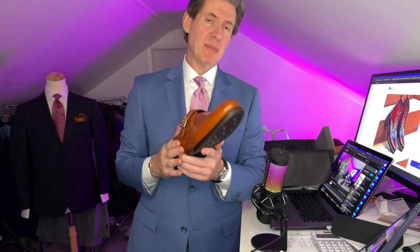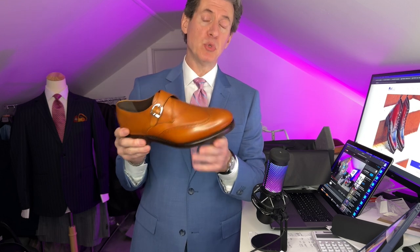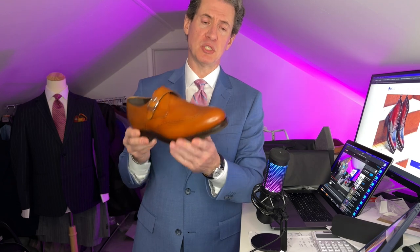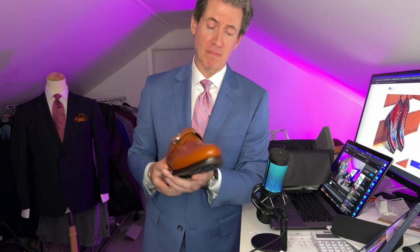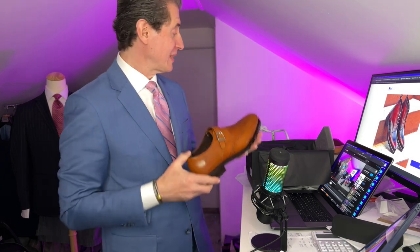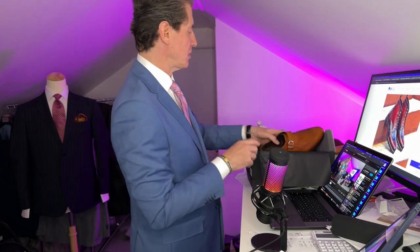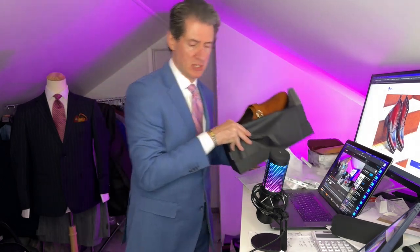Nothing's going to happen to it as long as you keep it nice. By the way, this type of color — you use neutral shoe polish. Neutral shoe polish. Not brown, not black, but neutral. Neutral will keep it nice and shiny and in good condition for many, many years to come. The next one is the unbelievable — I know, it's just a crazy, crazy shoe.